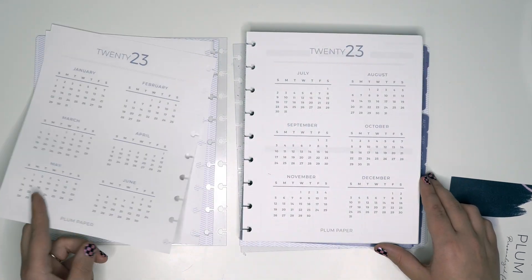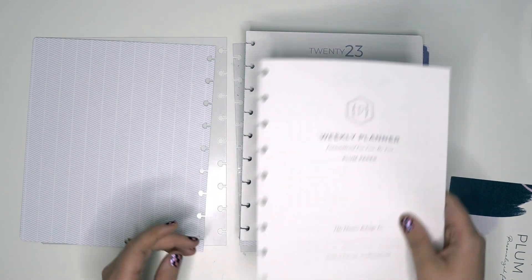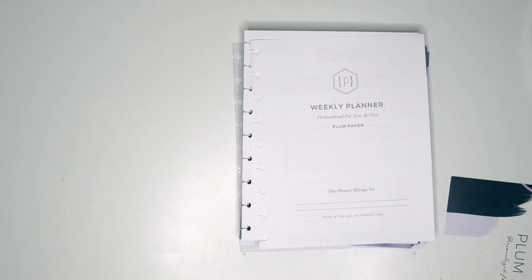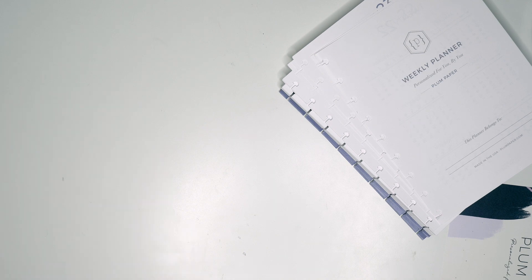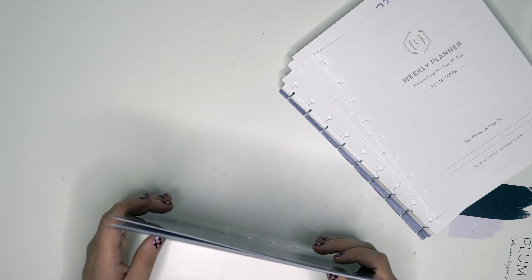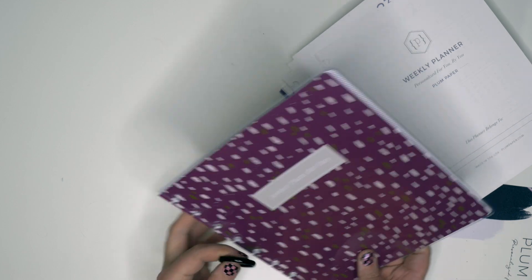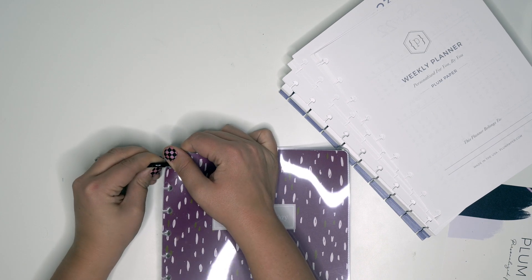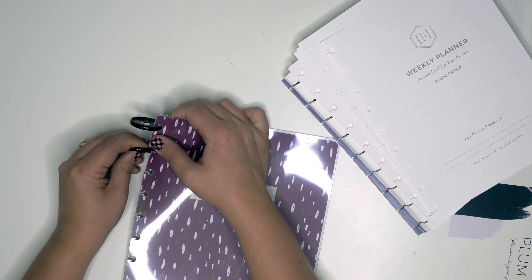Year at a glance 2023 — I feel like we should put this on the discs first because this one's already got bent up. So we start with the covers, just like a Happy Planner. I grabbed black discs and I'm not really sure the black discs are going to look very good, but I'm just going to go for it at least right now.